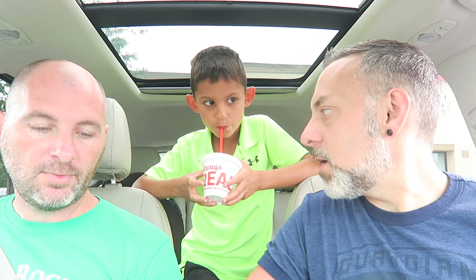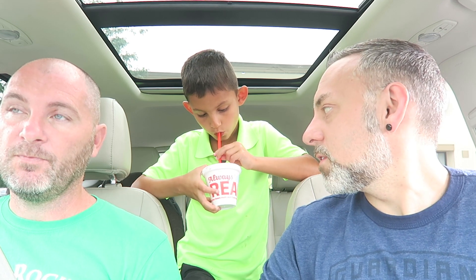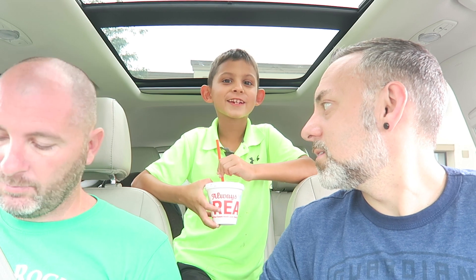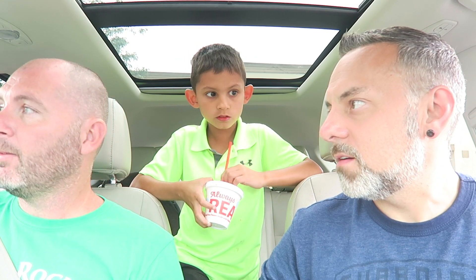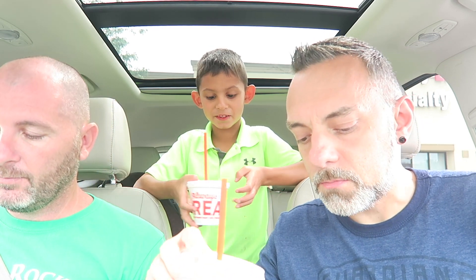Ralphie gives the dill pickle one three thousand four million out of three thousand. What about the Tiger's Blood? I'd give that one a four and a half out of five — that one was really good, I could get that almost every day. It's really good, fruity and strawberry. Ralphie gives the Tiger's Blood a zillion out of a kazillion — kazillion being higher, like infinity. He likes it. He likes the Tiger's Blood better than the dill pickle one.